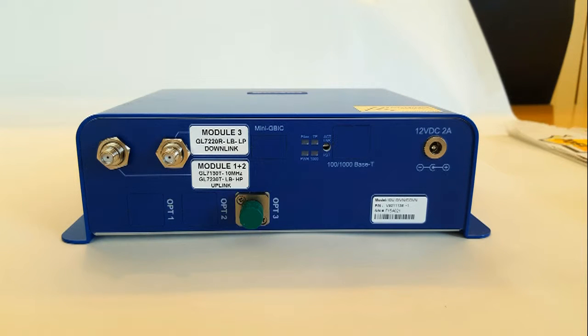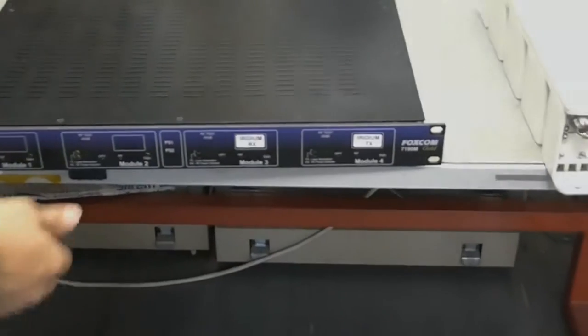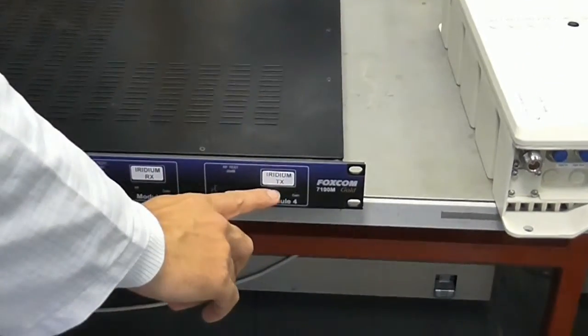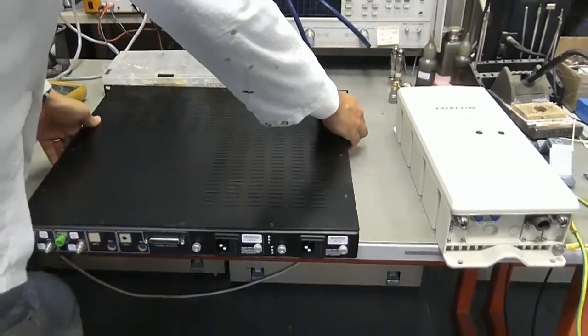Foxcom has gone to great lengths to make sure that setting up the system is as easy as possible. Here we will install a 1U repeater system. On the front of the unit we can see the transmitter and the receiver cards, clearly labeled, and also the LEDs to make sure that the units are working properly.